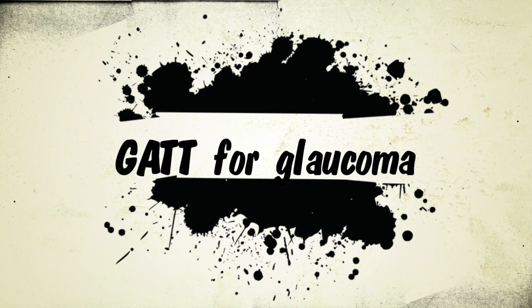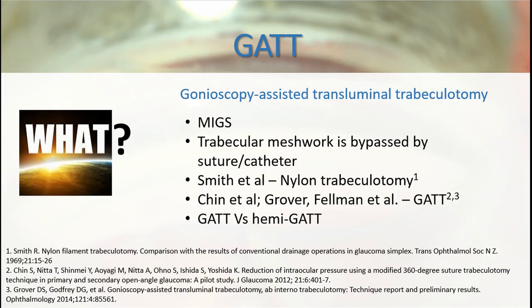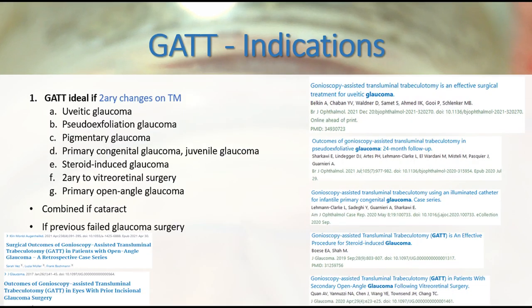GATT, Gonioscopy-Assisted Transluminal Trabeculotomy, is a powerful glaucoma surgery. Since its first description in 1969, GATT has been a widespread surgical technique for glaucoma. Previous studies showed the effectiveness of GATT in glaucoma, namely in secondary changes in trabecular meshwork, but also in primary open-angle glaucoma and even after failed trabeculectomies.